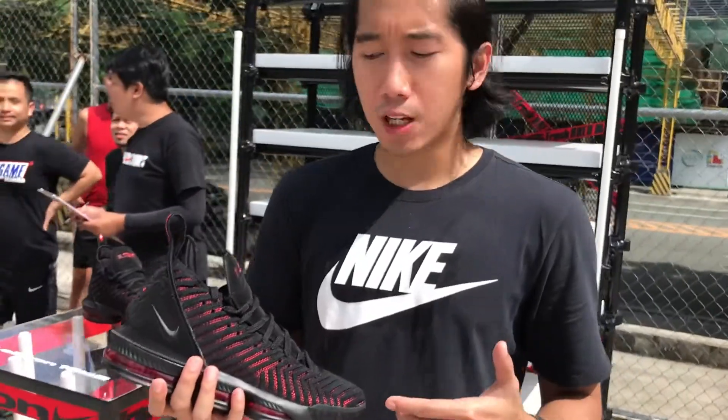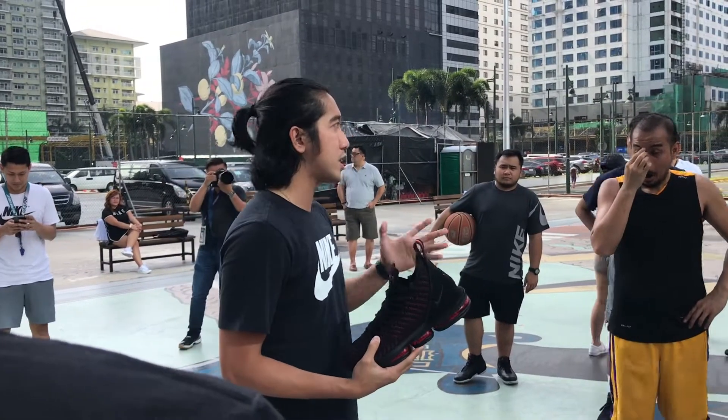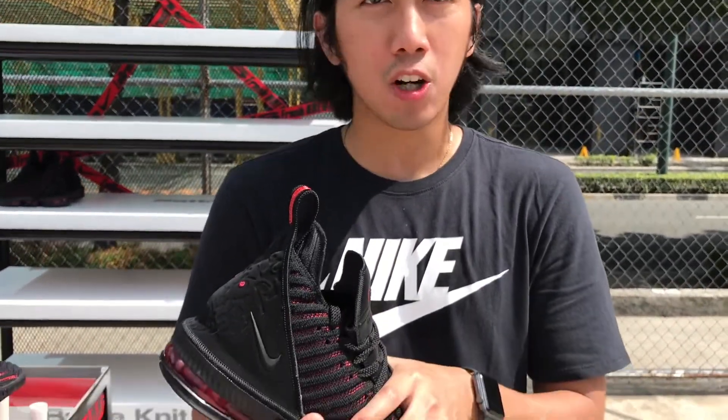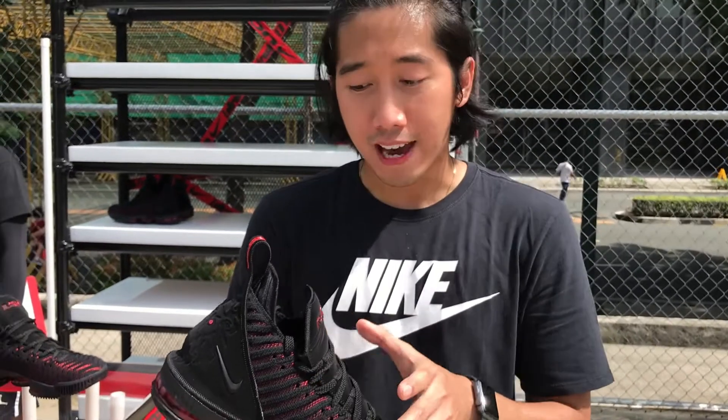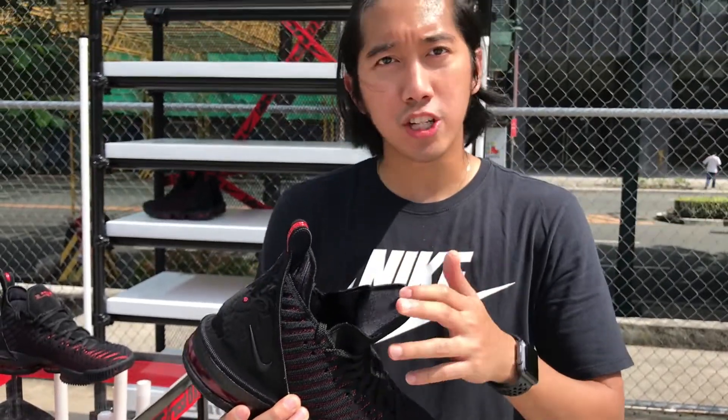For the LeBron 16, we're coming out with the Battleknit 2.0. It's our strongest flyknit yet, and we've added high tenacity yarns to really keep your foot in the shoe — not going anywhere. It's going to lock you down. With the LeBron 16, it's also a styling element. As you can see, it's a gusset and you can style it with jeans or joggers. So it's your pair.